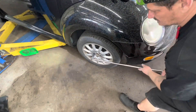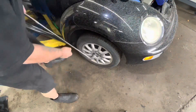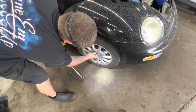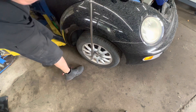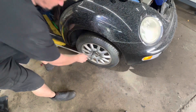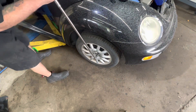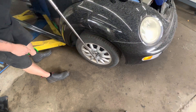These lug nuts are super, super tight. It's got a bad control arm — you can see that pushing there.